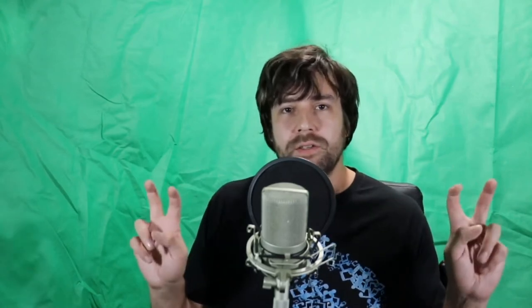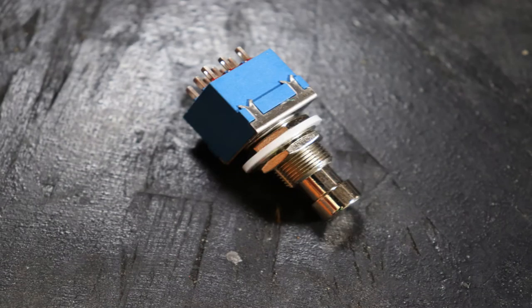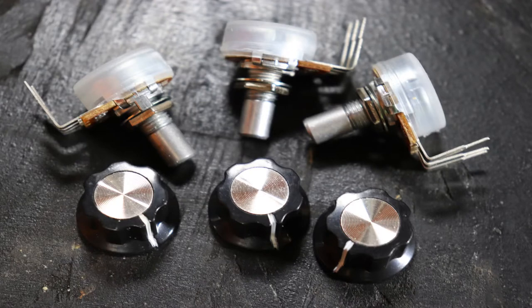The first thing we'll need to do is go through the parts list. Some of this may be things you already recognize — the jacks and the switch maybe, or the knobs and the potentiometers. My best advice is to not worry about what all the different little electrical bits do just yet, unless you're particularly curious. This is the part where it's easy to get overwhelmed, but as long as you follow the instructions closely, you don't have to understand everything and your overdrive pedal will still turn out just fine. It's a lot simpler than it seems.